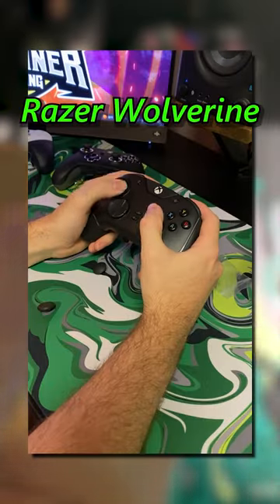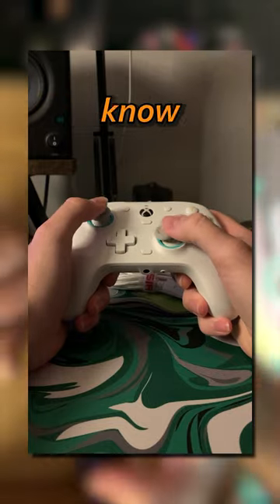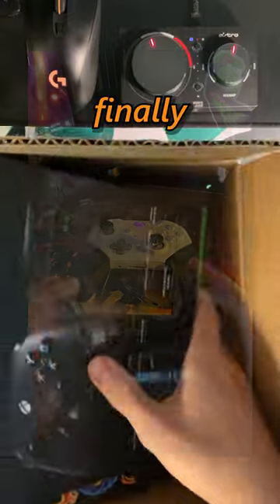You've seen me review the Razer Wolverine, Elite Series 2, and Gamester G7 SE, and most of you know I've been primarily gaming on the original Power A Fusion Pro. And now it's finally time to unbox the new Power A Fusion Pro 3.